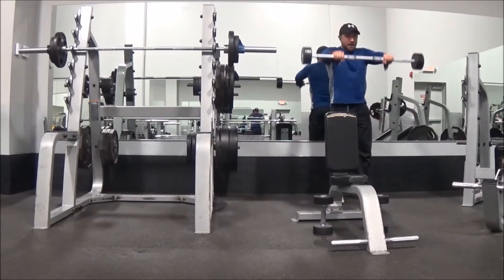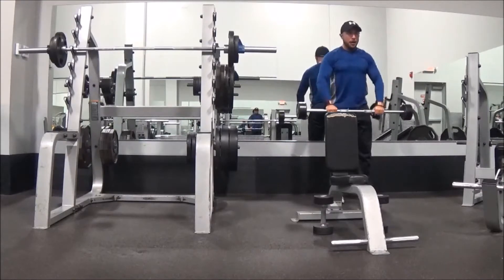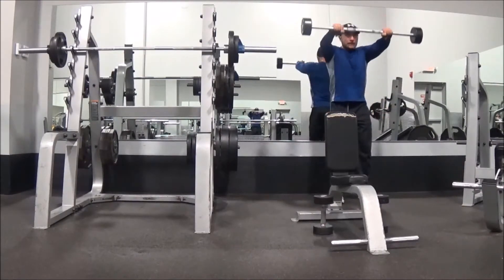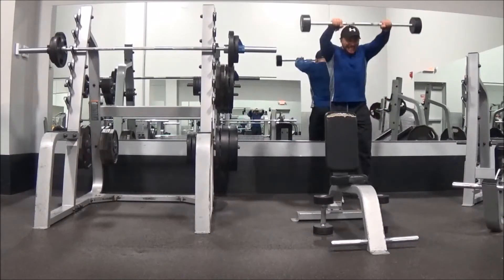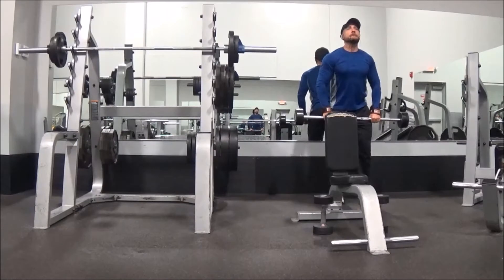Right here I used rows to the front, and you want to get anywhere from 10 to 15 reps. So it goes four to eight, then 10 to 15, and then after you're done with that you go on to anywhere from a 20 to 40 rep set.